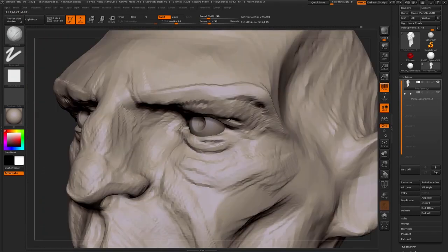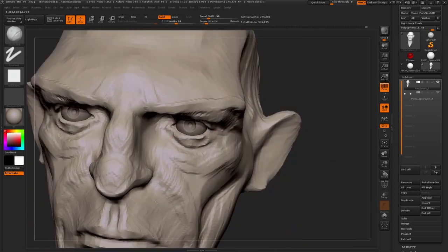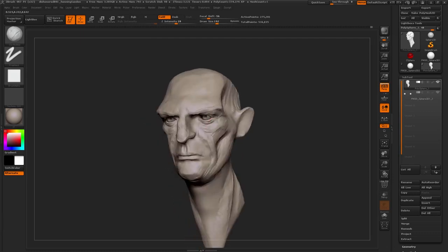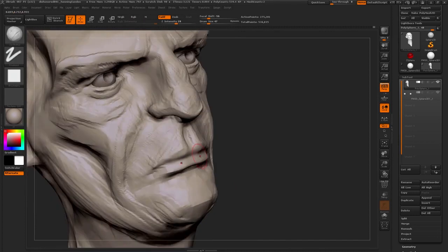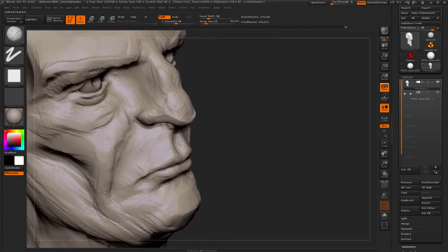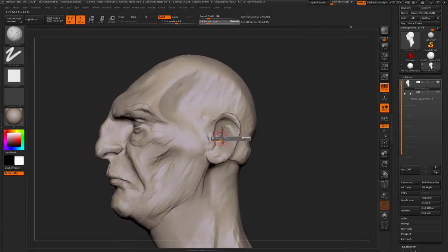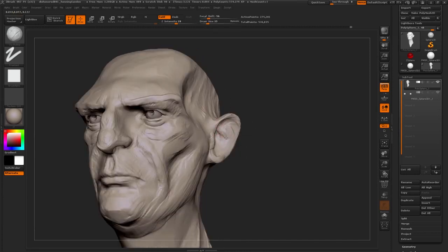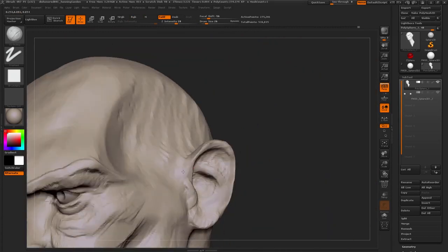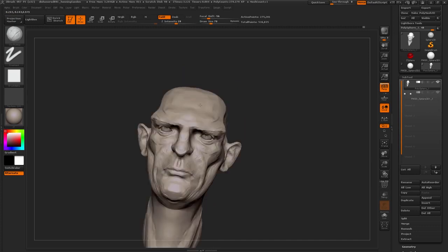I don't think we used the smooth brush at all during the initial phases of this. The cool thing about using something like the clay buildup for smoothing is you get a lot of character — you get a lot of planes almost for free. A lot of the stuff here kind of looks like it's done very fast and without thinking a lot about it, but that's not really the case. You've got to look at faces and do a lot of faces to get to this point where filling in the muscles and bony landmarks just comes naturally to you.